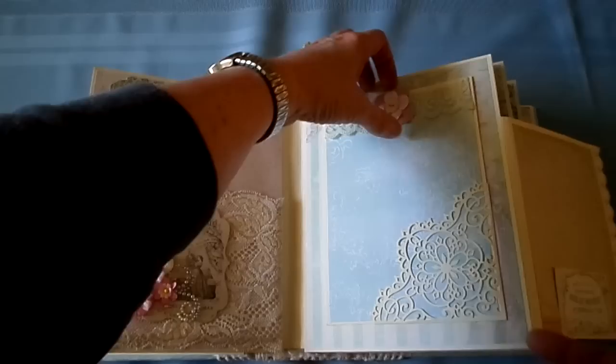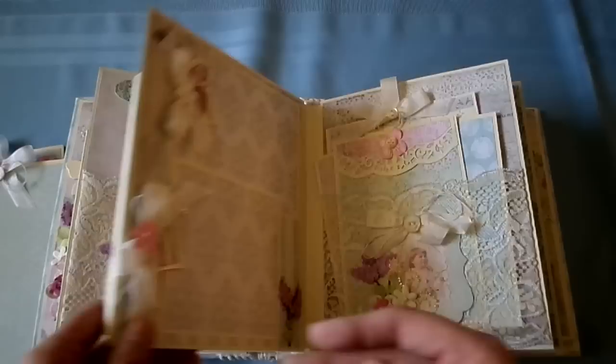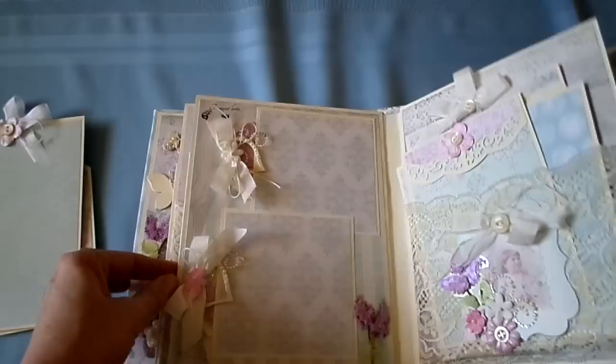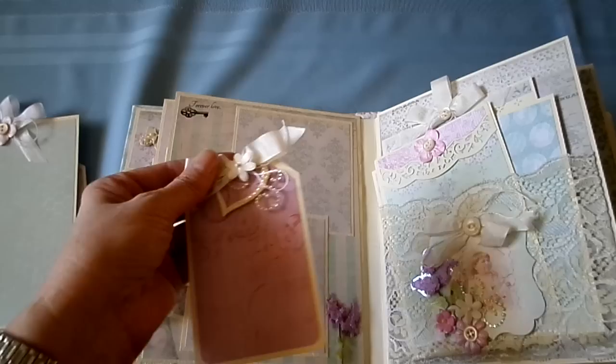This page opens like this. Now they're held in with a magnet — 5x7. Here we have two 4x4 photo mats. And then you pull out a tag — it has a little heart there. Pretty on top. Rub-on up there. Lace pocket.